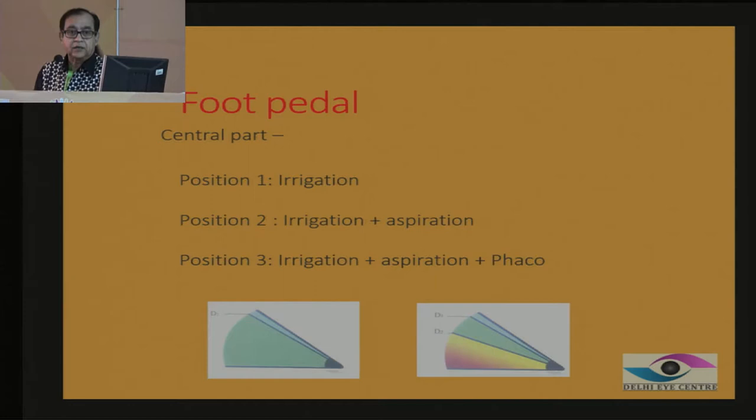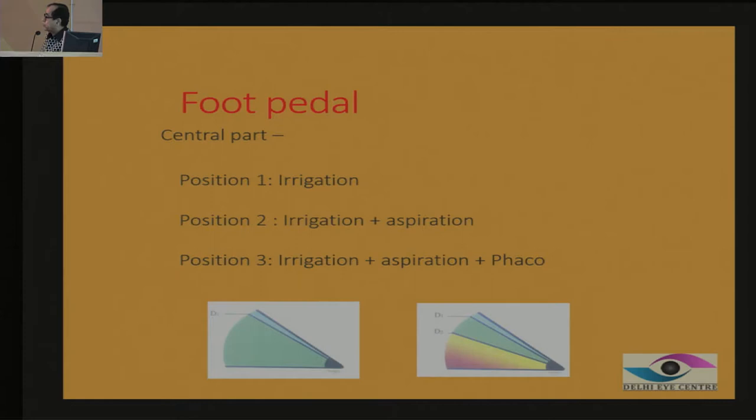Before we start the nucleus removal, we need to understand the foot pedal, which is very important. It has a central part — when you put it into irrigation aspiration mode, there are only two modes. When there is a phaco mode, when it reaches that point, you start doing phaco emulsification. Foot control is important because when you are doing the vacuum seal and trying to hold the nucleus, you first bury it, go into this mode, and then bring it back so that you can hold it. If you keep on delivering energy, you will lose the grip. So it is very important to control the foot — how to go to mode 3 and come back to mode 2 — so that you can hold on to the nucleus.